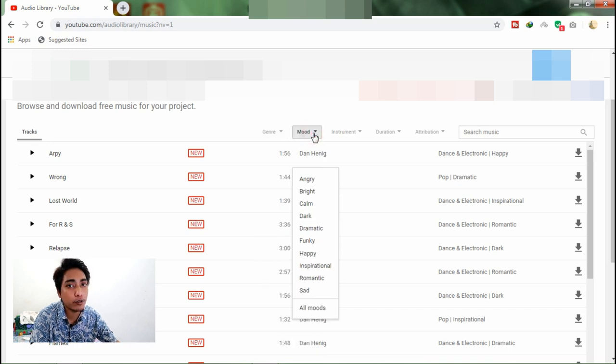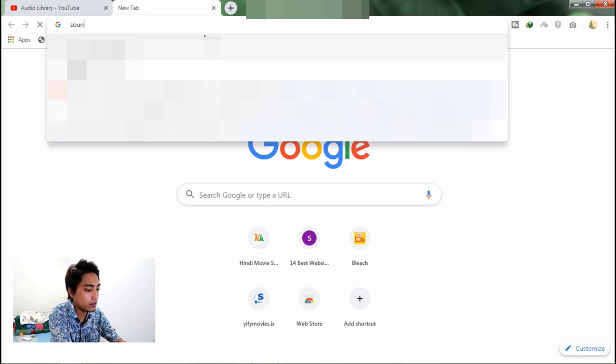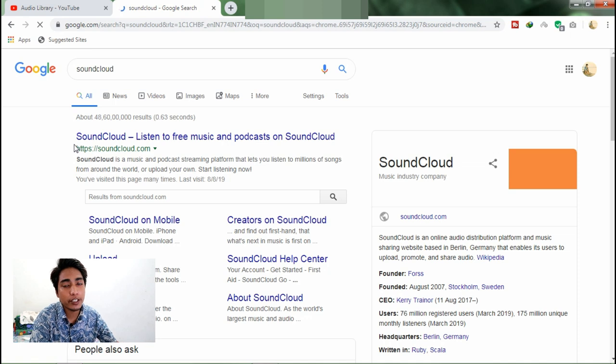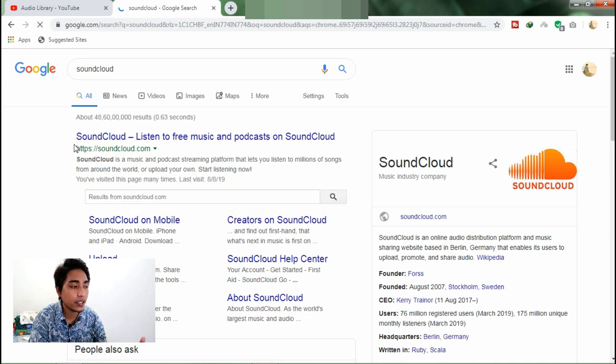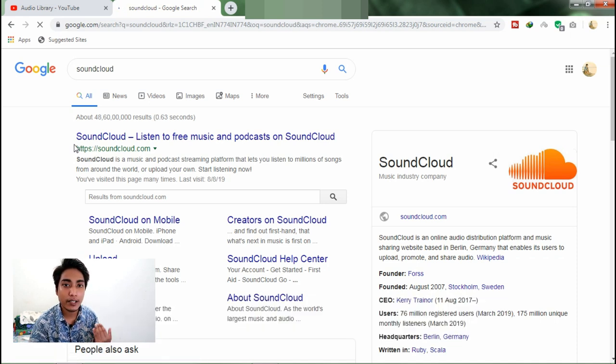These are absolutely free. Or alternatively, you can go to SoundCloud — look for no copyright music. Search for no copyright songs and you will find plenty of them. So this is what I wanted to share with you guys regarding music.